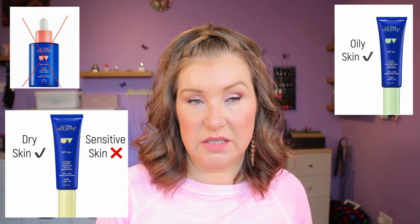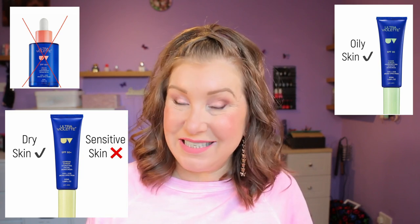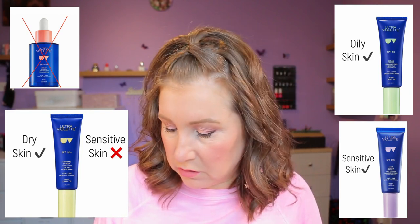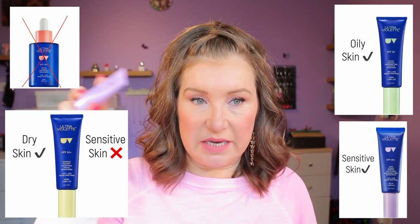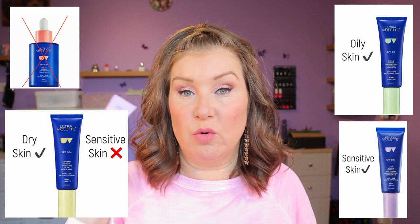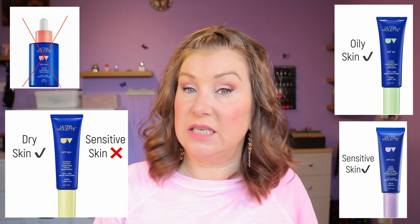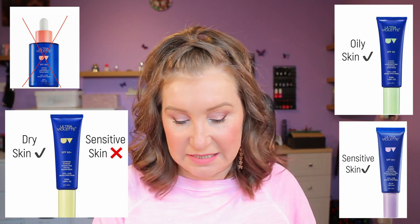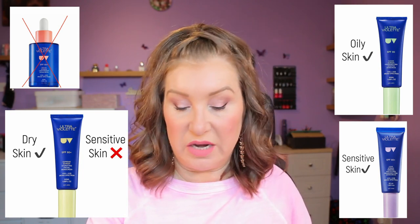For dry skin that's not sensitive, go for Supreme Screen — it is lightly fragranced so avoid if sensitive, but it's very hydrating so good for dry skin. For sensitive skin, go for Lean Screen — which is geared towards oily skin, but a lot of people say it's not mattifying, so I'd say it's more for normal skin. Crucially it has no fragrance and is zinc-only, making it the safest option for sensitive skin.